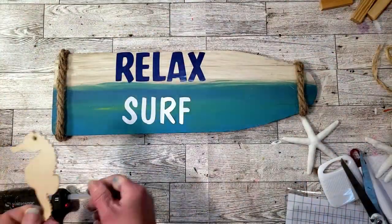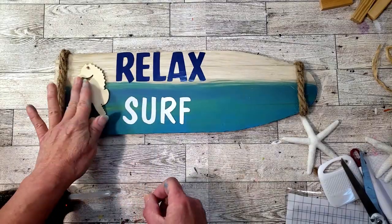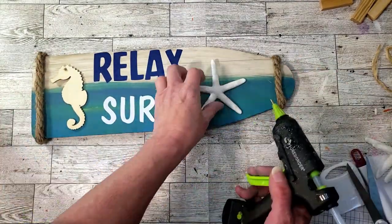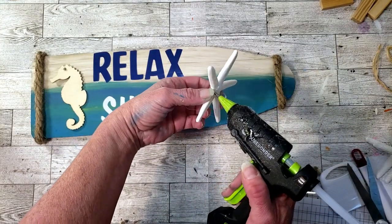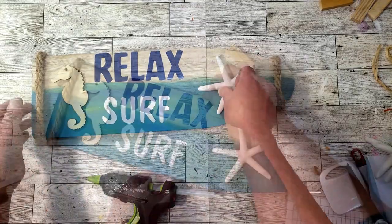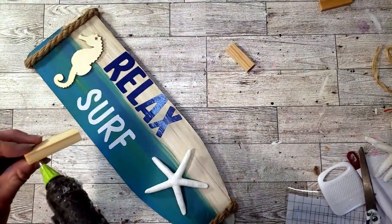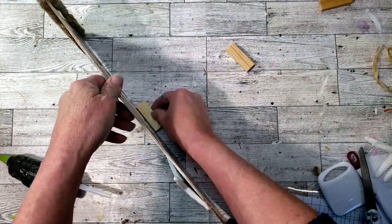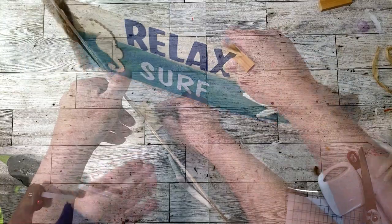Now I'm going to grab that seahorse and place it down on the board. For his eye, I just took a little piece of the nautical rope, cut a small piece, and glued it so you can't see the hole. Then I'm going to place down the starfish on the other side. To make the sign stand, I'm going to grab one of the jingle blocks and hot glue it to the back — and that's pretty much it. I think this came out so stinking cute for beach decor!